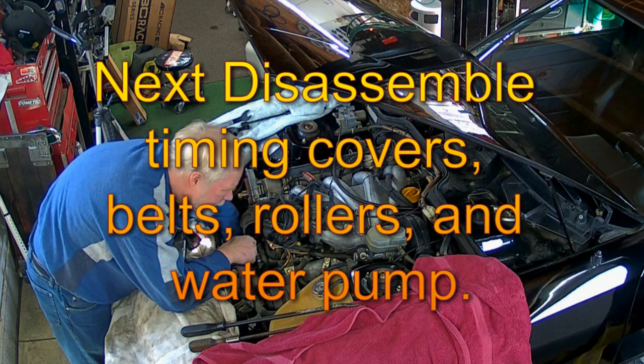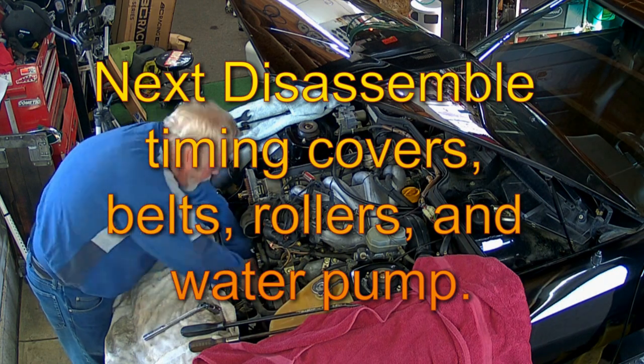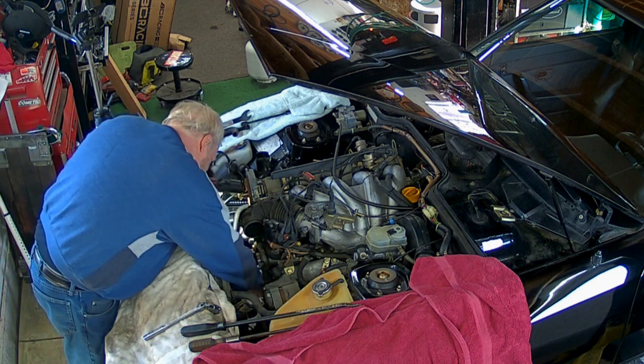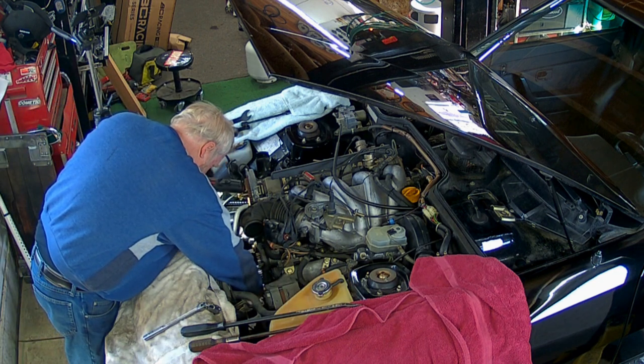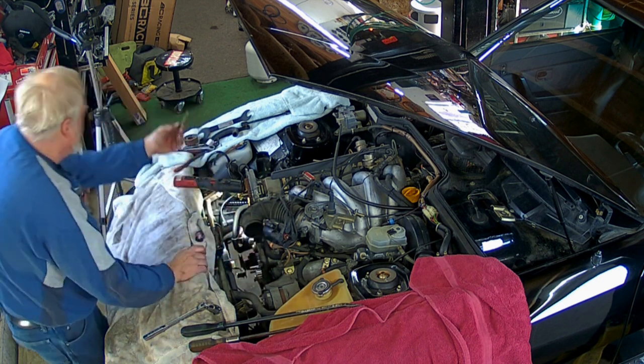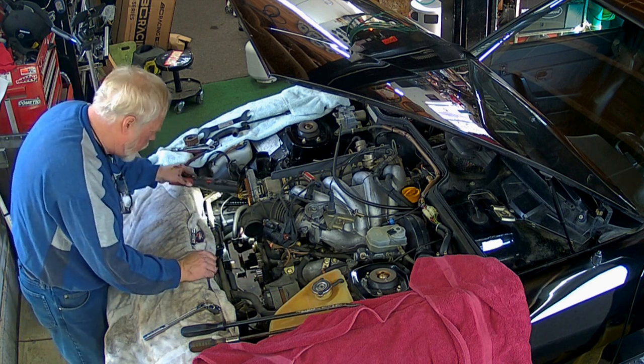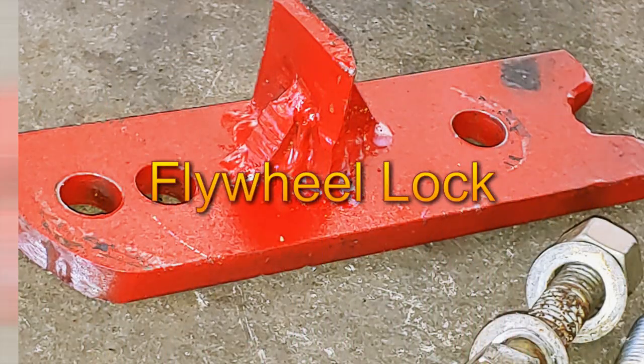The next thing to do is lock the crankshaft in place using a flywheel lock. But I had sent my lock down with my 944 turbo to my son's house. I could wait a couple days, buy another one for 50 bucks, or I could just make my own. Guess what I did? 45 minutes later, I had a lock.